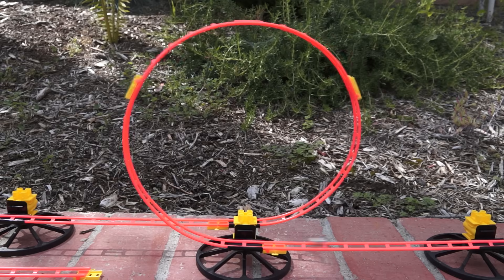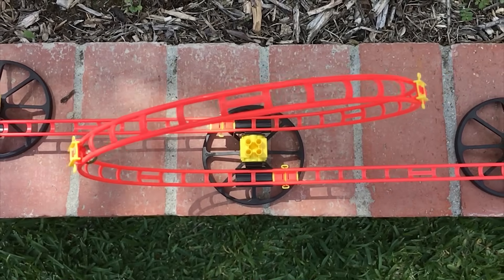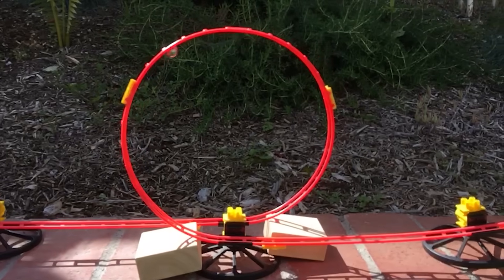This is a perfect circle, but it's not a perfect loop. The marble enters the loop fast, then slows near the top as it fights gravity, then speeds back up at the end. This means that the marble puts more force on the bottom sections of the loop than at the top.